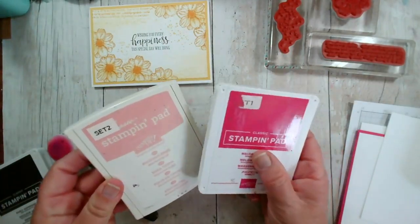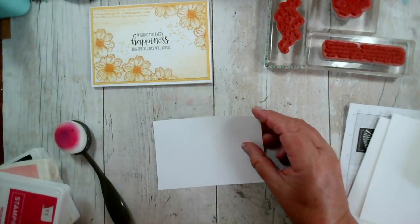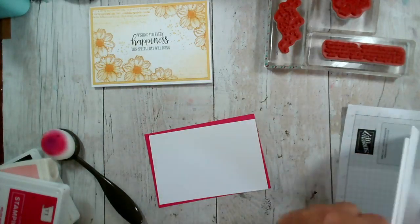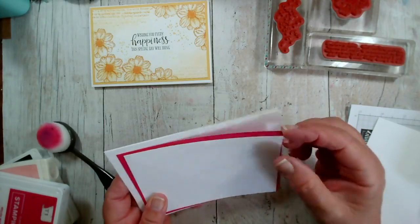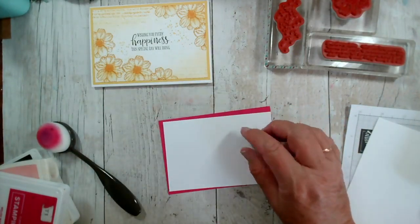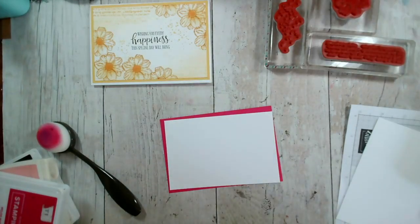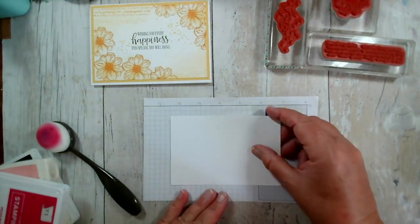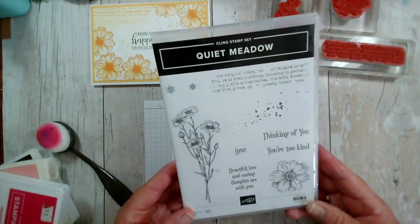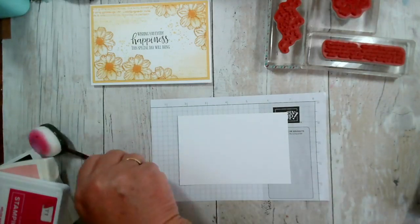I've gone for pinks — I've got Melon Mambo and Blushing Bride as my lighter colour. I've got a piece of Basic White and then a layer of Melon Mambo, and this is actually going to go onto a white card. But you could easily do this straight onto a Melon Mambo card behind. This will feature as one of the cards for our coffee and card sessions on Friday and Monday — Friday's in Drackley and Monday is in Toaster. Let me bring in a piece of grid paper and our piece here. This is the stamp set, and I'm just going to be using this one here and then the two backgrounds.